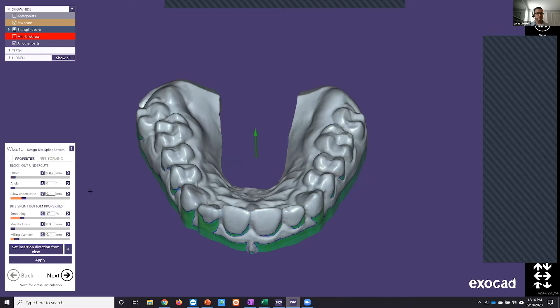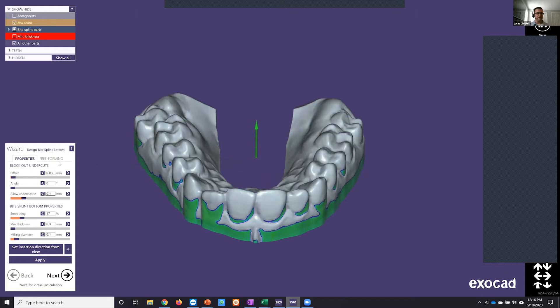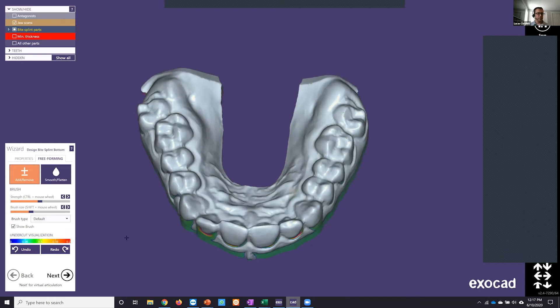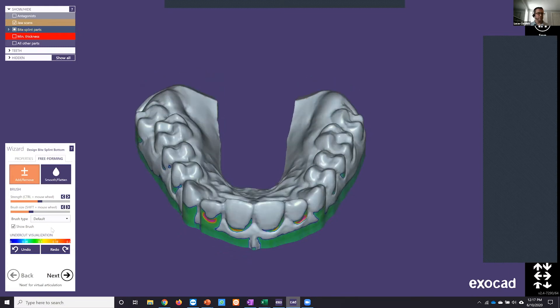What we're seeing on screen now is where the software virtually blocks out undercuts, shown with color mapping. Another great tool at this step is the freeforming tab — we can go in and customize that block-out using wax knife tools, as indicated by the color map. This lets you further customize and enhance fits if you need a more active snap-on fit. The color chart in the lower left corner indicates how much undercut depth we have.